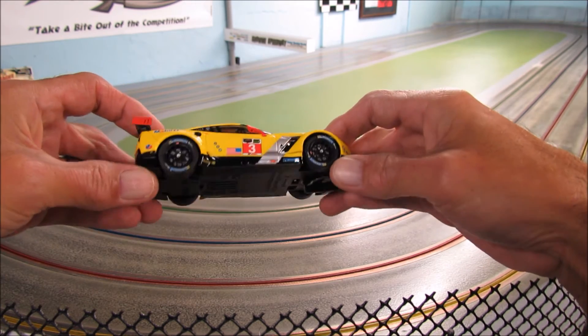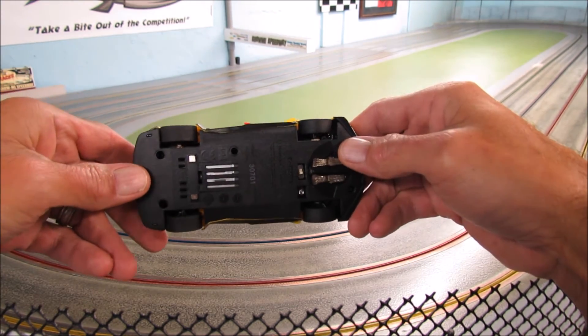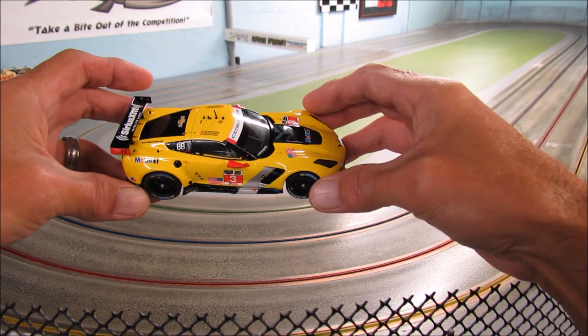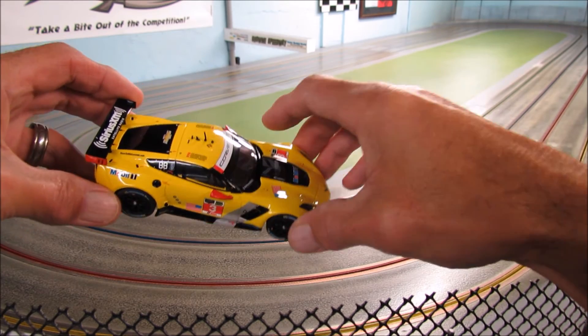This is still all stock — no modifications, no new tires, no wheel or tire work, just right out of the box. And I think you're going to like it.